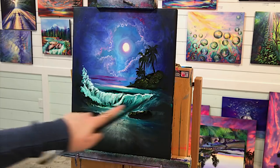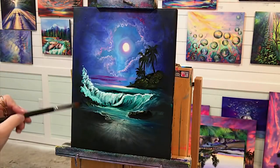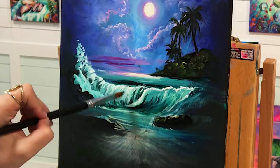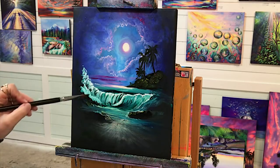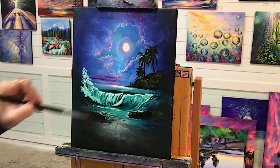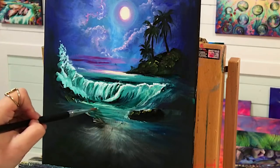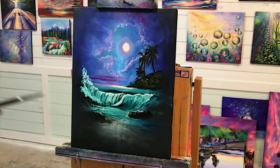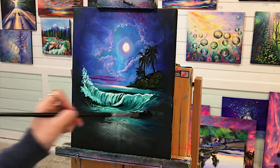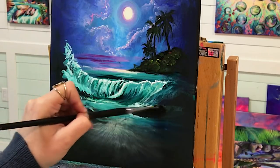We're going to work on this area a little bit more. I want to add some dark phthalo green lines in here — just go over, pull, pull, just a few spots. We've got a little bit more tiny waves down here — a little bit more movement around this rock.